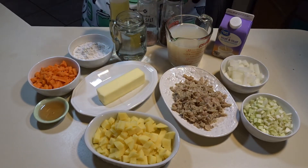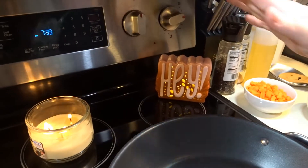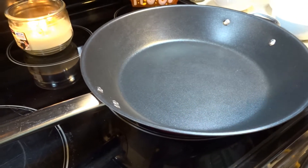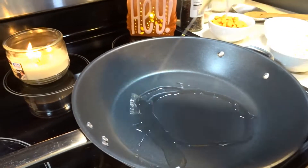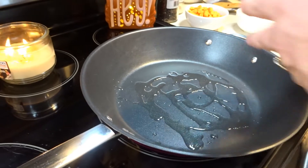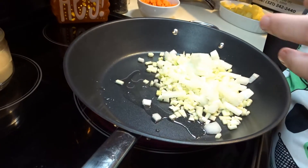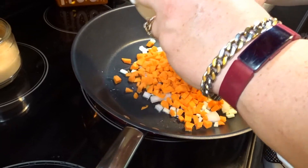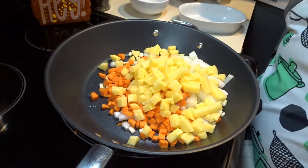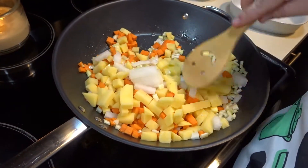First thing we're going to do is turn our eye on medium heat and let our pan come up to temperature. Now that our pan is up to temperature, we will put about two to three tablespoons of oil in our pan and we will put our celery, onion, carrots, and potatoes in with the oil and we are going to sauté these for roughly two to three minutes just to get a little brown on the outside of them.